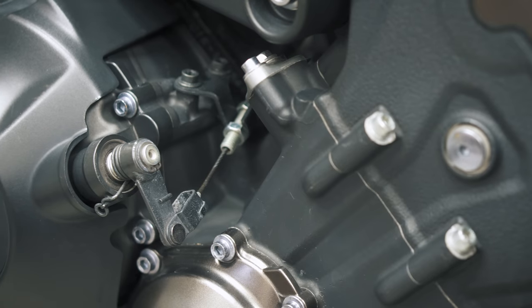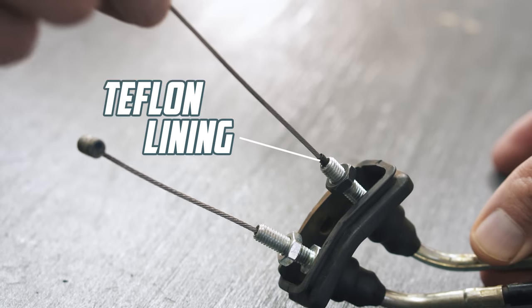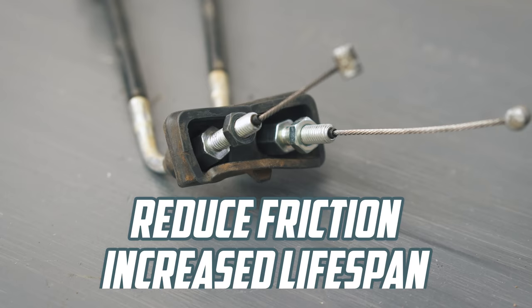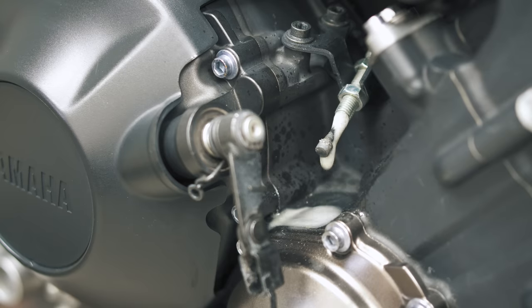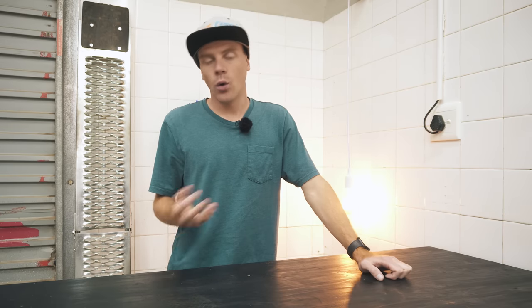All clutch and throttle cables can be lubricated. However, modern cables have a Teflon lining to help reduce friction and increase the cable's lifespan. Those won't require as much lube as older steel cables or see as much of an improvement, but a light coat of oil will always help.